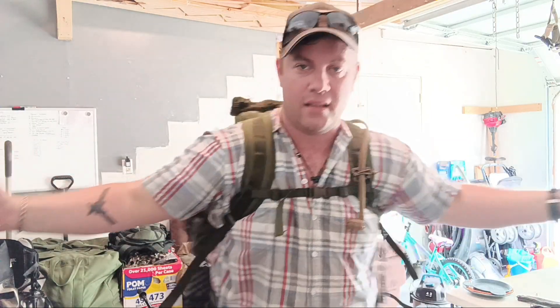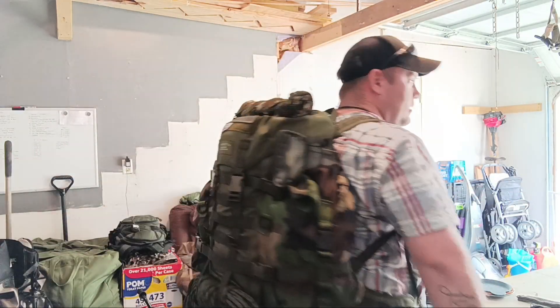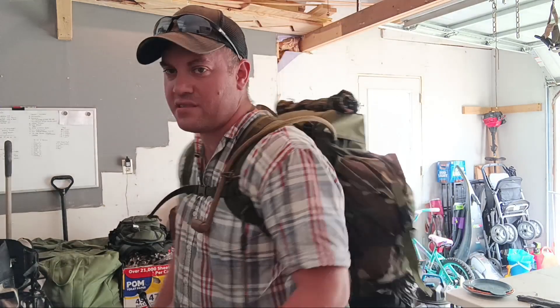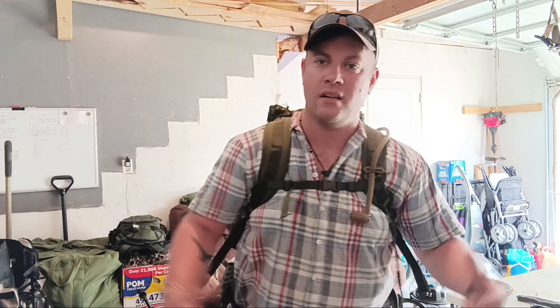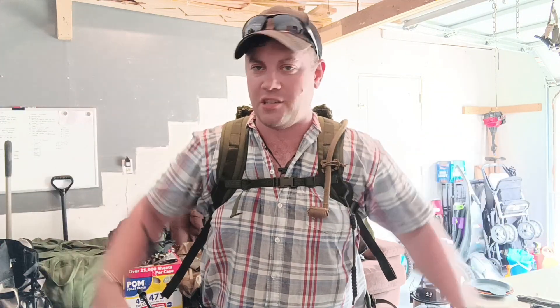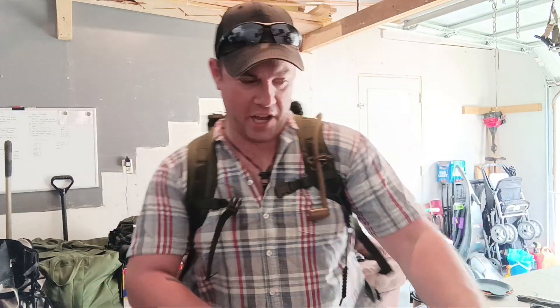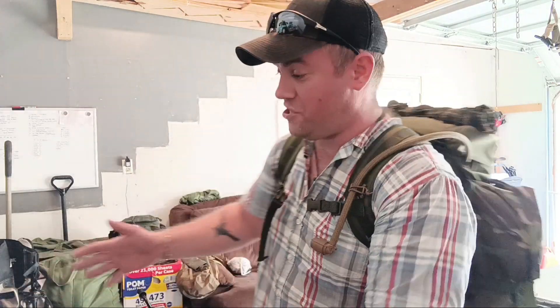Sternum strap too — look at that. It's beautiful. A little 360 view. The M81 USGI pouches don't even extend past my torso, which is actually cool. Anyways, three things every modern day Minuteman should strive to acquire before going into war belts, plate carriers, ballistic helmets, or NODs.